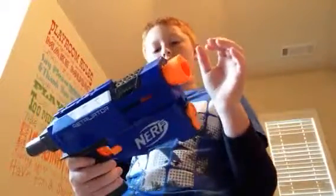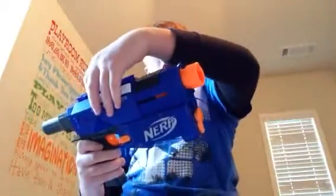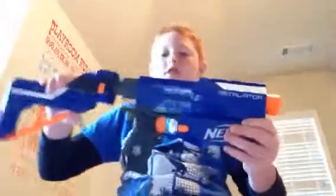Just a minute, I'm going to take this all apart so you can see it. This is the Retaliator. It's a pretty good gun, and there are the attachments that come with it. It's pretty awesome.